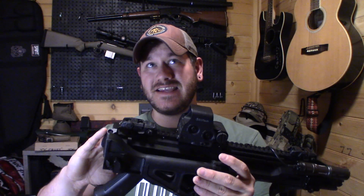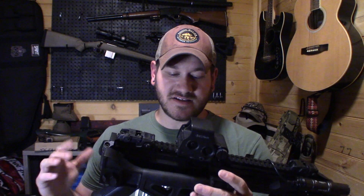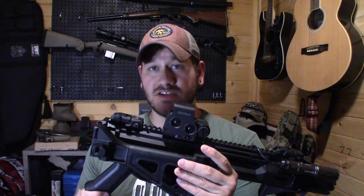For starters, there is nothing wrong with the stock CZ Scorpion — in this case the Evo 3S1. There's nothing wrong with these guns; a lot of it's going to come down to ergonomics and what you prefer.